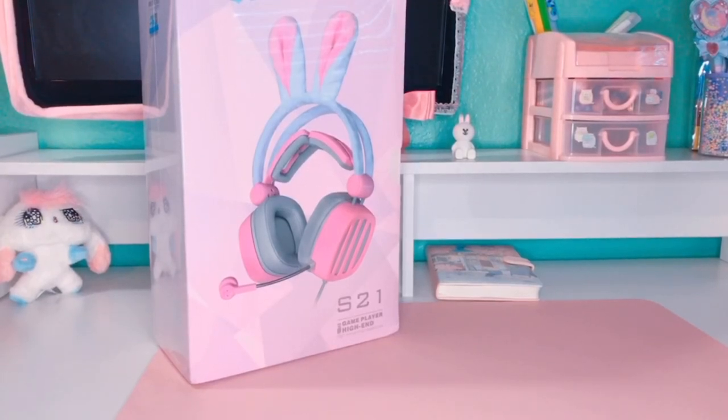Hey everyone and welcome back to my channel. Today I'm going to be showing you the S21D gaming headset with rabbit ears. These are really cute and are perfect for any gaming setup. Thank you so much to Spring and Original on Amazon for providing this product to review. I will leave a link in the description to their store and also a link for these headphones so you guys can check them out.